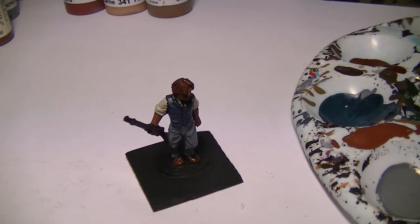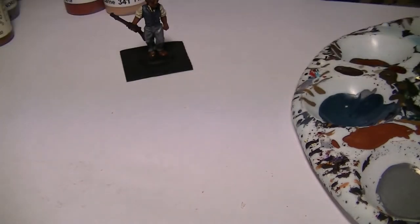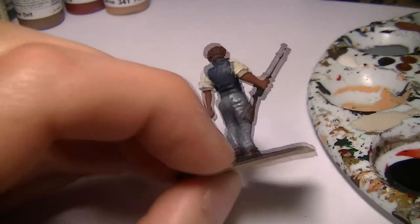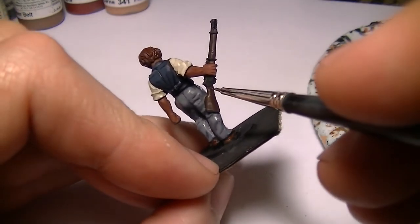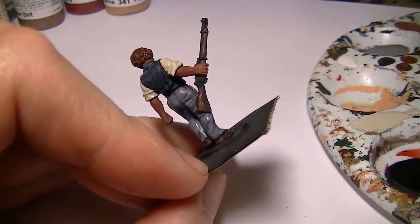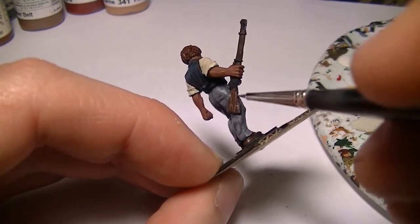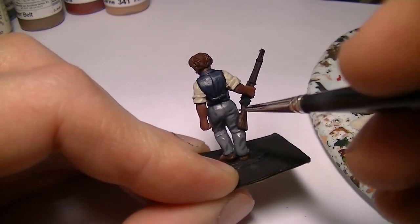Next we'll highlight the wood, and for that I'm going to use Vallejo Leather Belt. We're going to give a nice wood grain effect here — just lots of thin wavy lines going lengthways. We'll give this another highlight in the next video. As with all these colours, they will all get a second highlight.